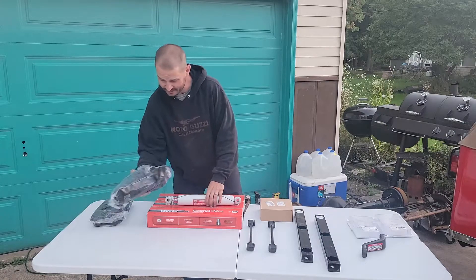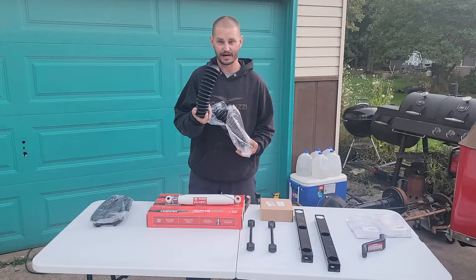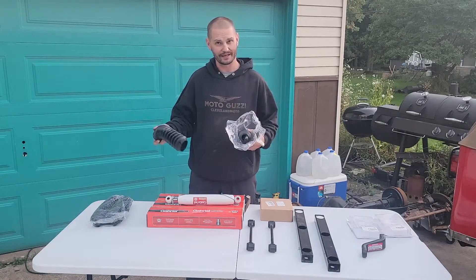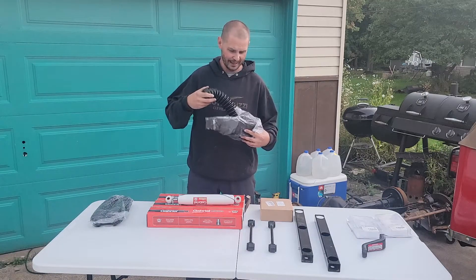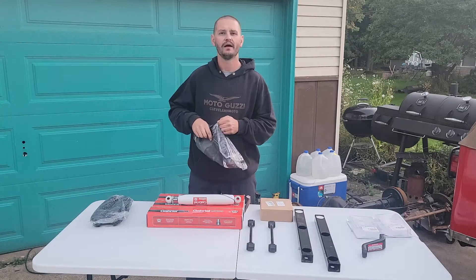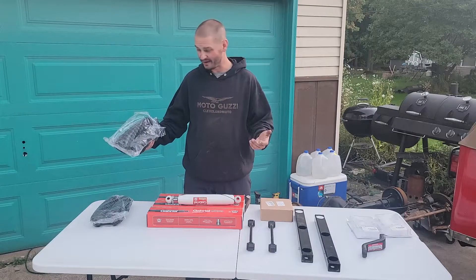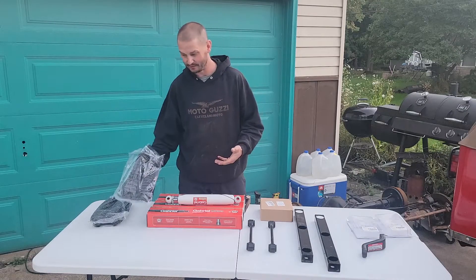So I went online — Amazon again — and picked up just black shock boots. These are nice because they come in multiple colors so you can match them to what you want. I figured I'd go black on Ruby. I could have gone red, but that's too much red. The black ones were actually a couple dollars cheaper than the colors. The shock boots cost me $7 for the pair — $15 total on Amazon — which will protect these shocks just slightly better.